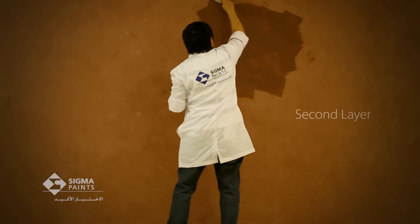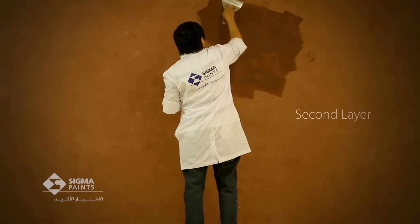Moreover, apply the second layer of Sigmalto Ferros skim coat on the treatment area and let it dry.